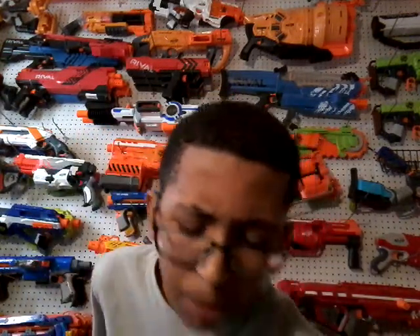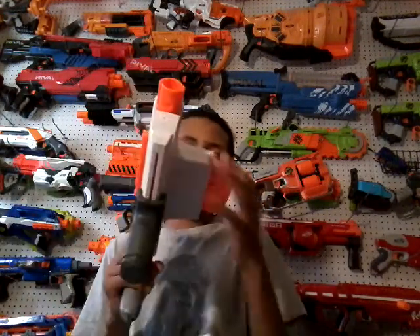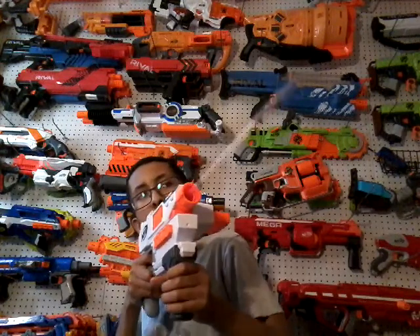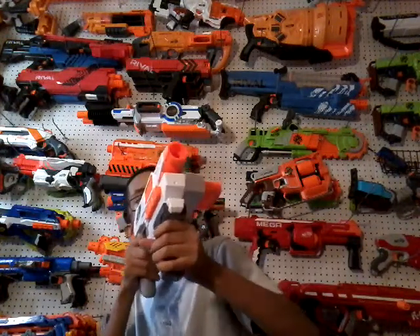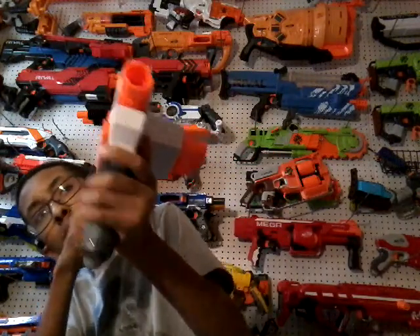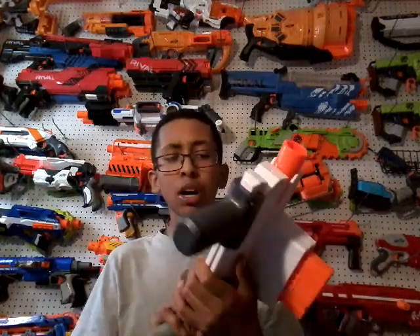Now let's load this up and we'll get to the shooting test. Alright, I got the six darts loaded, and I'm sending a little shot right here real quick. Yeah, I actually didn't shoot that bad. And now in the kitchen — okay, so now we're gonna be doing a shooting test in the hall.